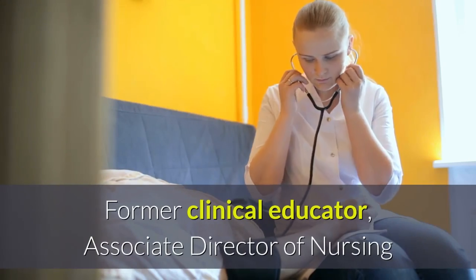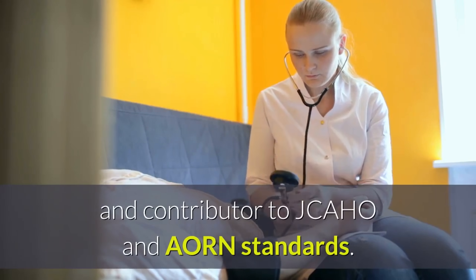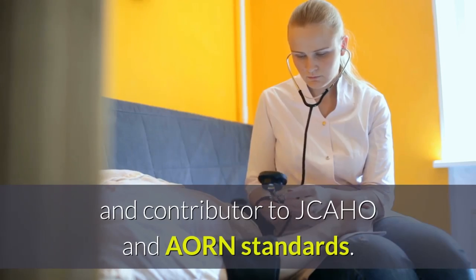Former clinical educator, associate director of nursing, and contributor to JCAHO and AORN standards.